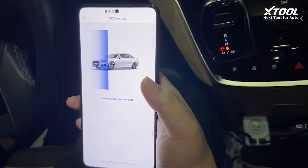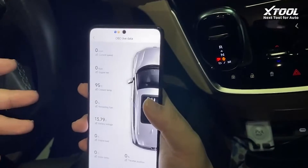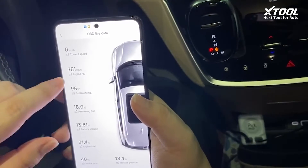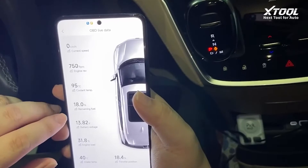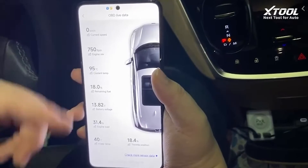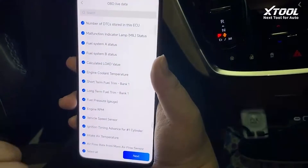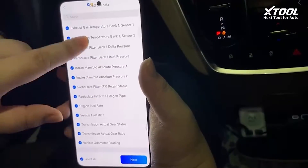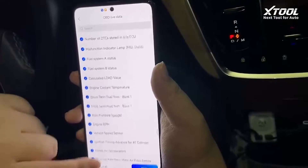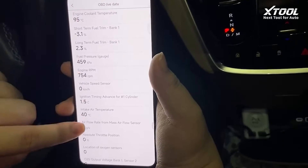And here there will be live data showing some basic data on the car, like current speed, engine RPM, cooling temperature, remaining fuel, battery voltage, and so on. This is only some of the basics — you can check more by clicking through. It has all the data flows here.